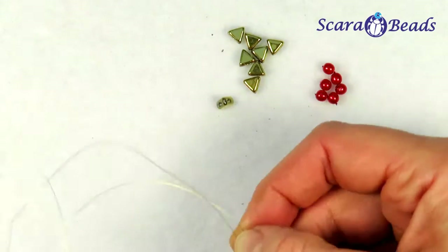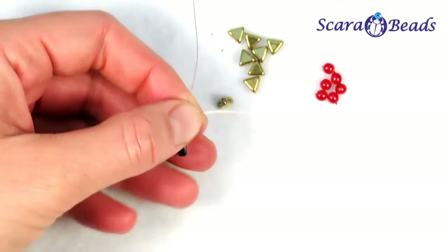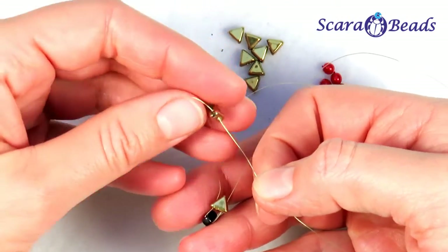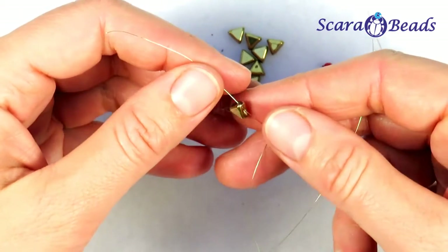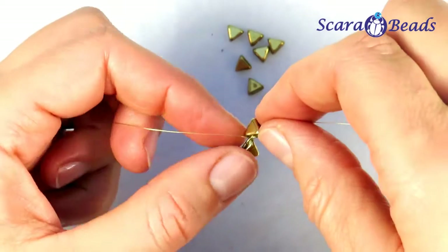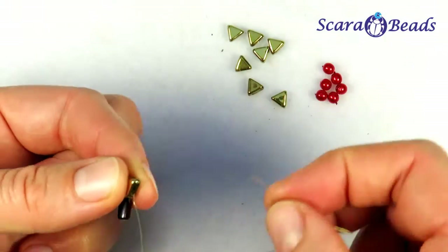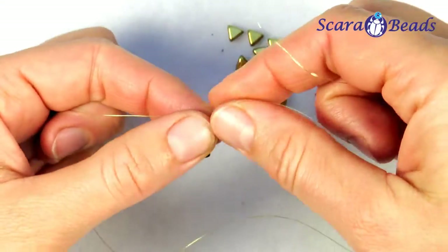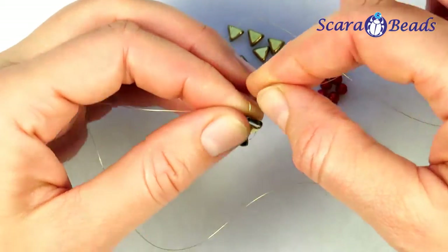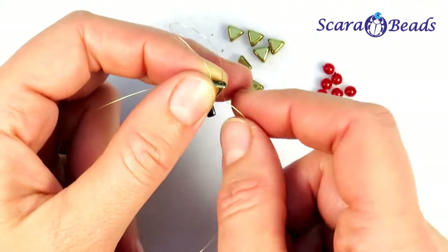Approximately in the middle of the wire we tighten everything. On one end we string the next triangle through the side hole, so the base will look up. We return through the second hole so the wire won't break when tightening.